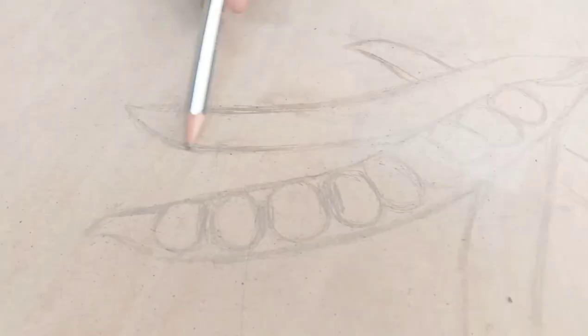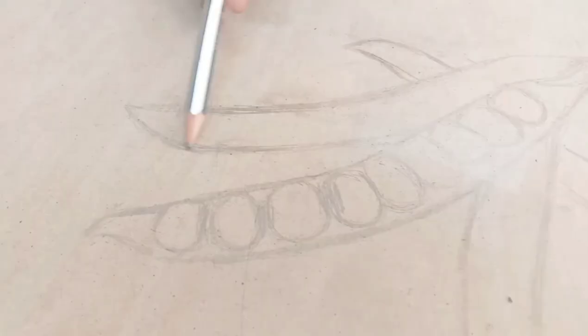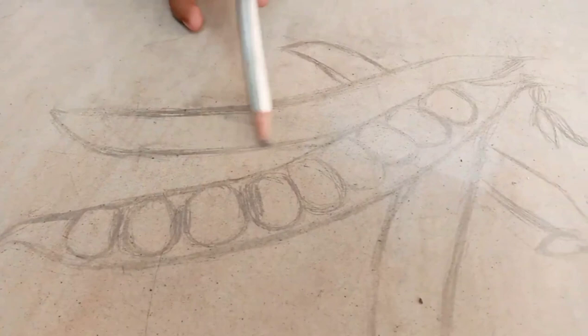The drawing here is complete. I will tell you first — you will make a pod shape, then make circles inside it. You can draw it here freehand, or if you are not good at drawing, you can use a grid. But freehand is better. Draw it at the actual size you want.